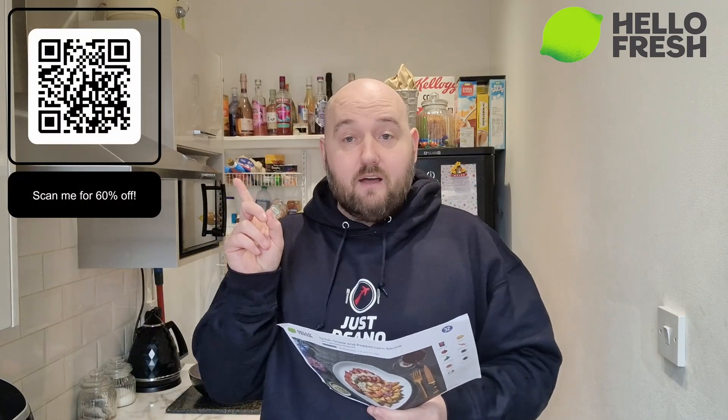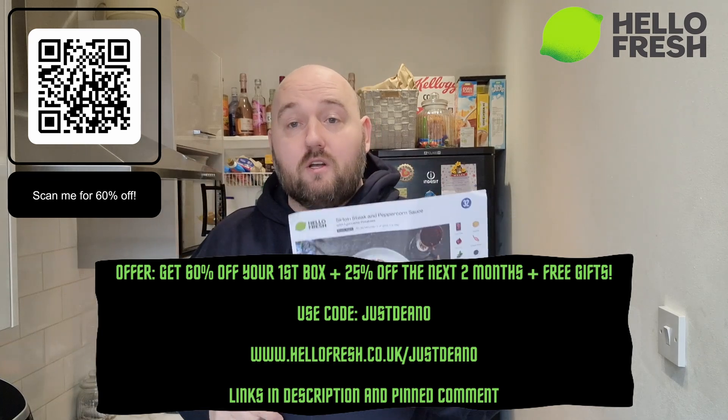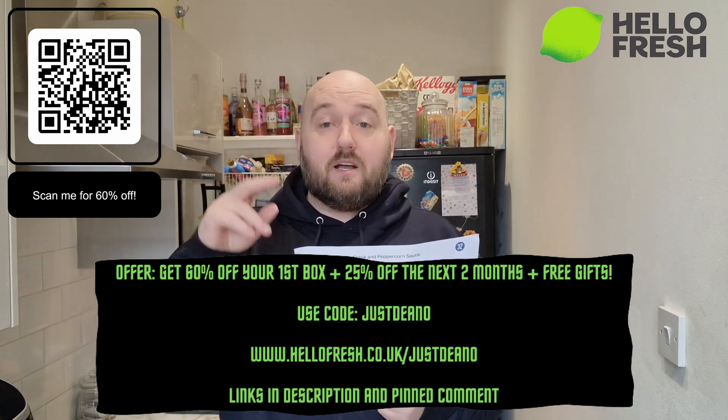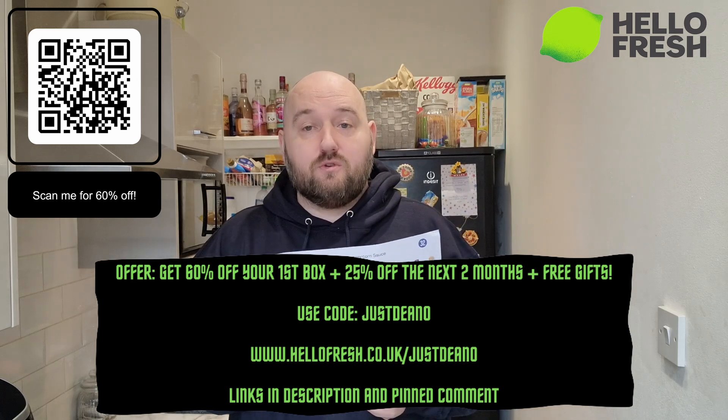So if you are interested in getting HelloFresh, you can hit that QR code there, or hit the link in the description, or use code JUSTDEANO and you're going to get 60% off your first box. You can get a week's box and then 25% off your next two months' boxes, so that's another seven or eight boxes.